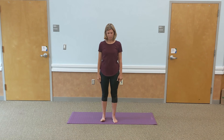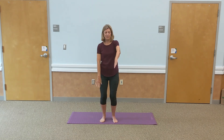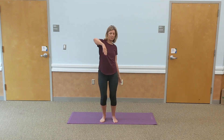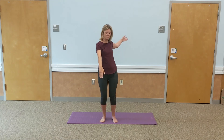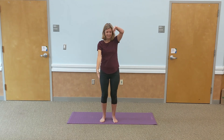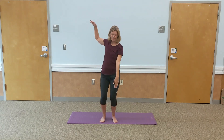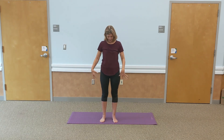Roll out the shoulders. Knees are soft — do a couple of little backstroke arms, relaxing through the neck and shoulders with soft elbows. Then go the other direction so the shoulders come forward, just like the front crawl. Relax down and shake it out.